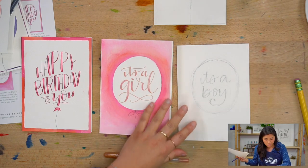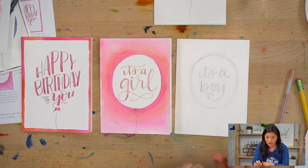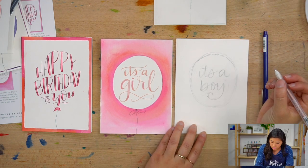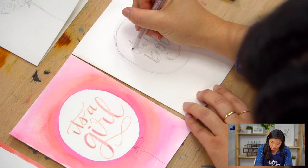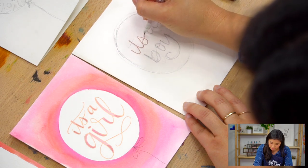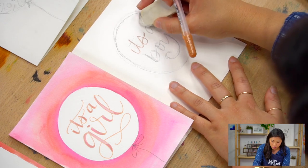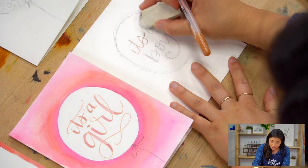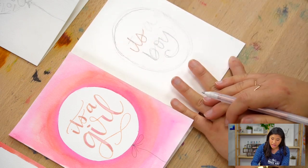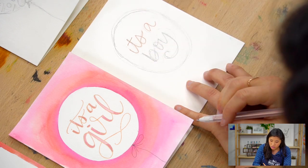I'm going to write 'it's a' and show you the faux calligraphy technique, and then do 'boy' with the brush pen technique combo. So to do this — I have my script lettering. What I'm going to do is trace over this. If your pencil lines are too dark, a technique you can use is to lightly erase so you can still see it as a guideline. I'm not pressing hard with my eraser, just grazing over it lightly, so it's still slightly there to use as my guideline but just not as dark.